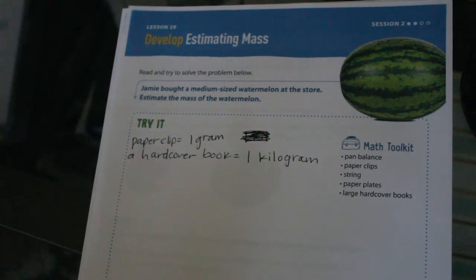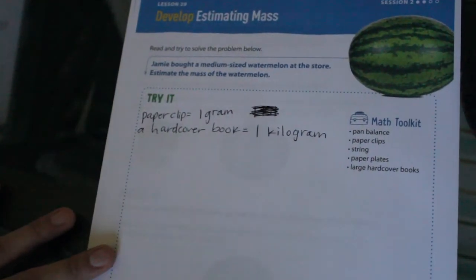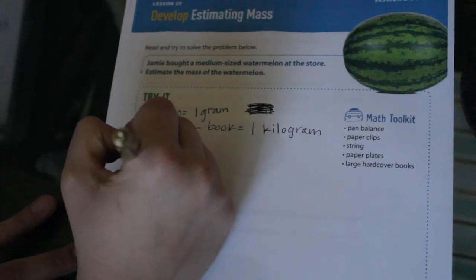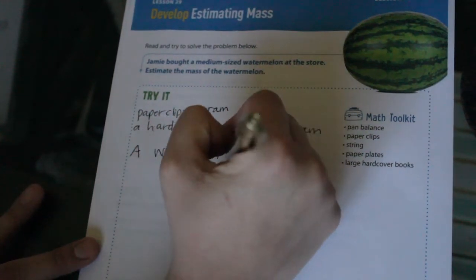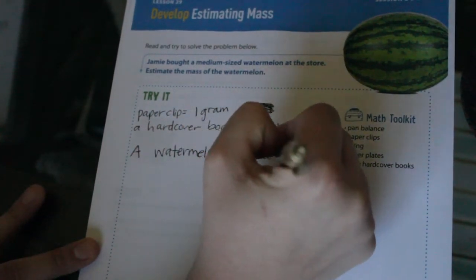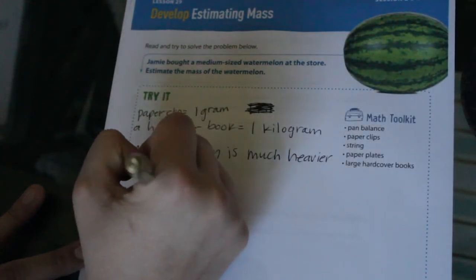Now let's think about this: is a watermelon heavier than a paperclip? I would say so — a lot heavier! So we don't want to use grams to estimate. We want to use kilograms because kilograms measure things that are a bit heavy. We're explaining our process here, so we will say: a watermelon is much heavier and bigger than a paperclip.